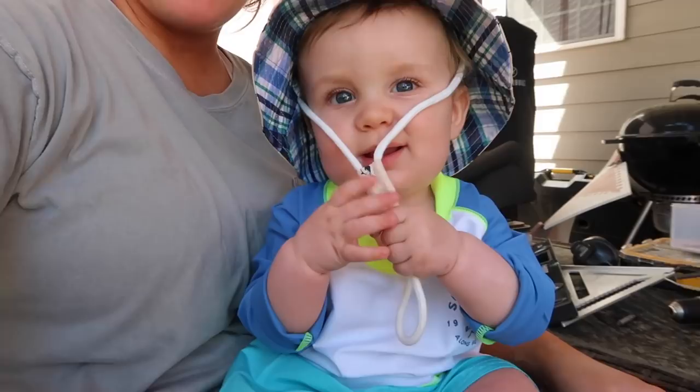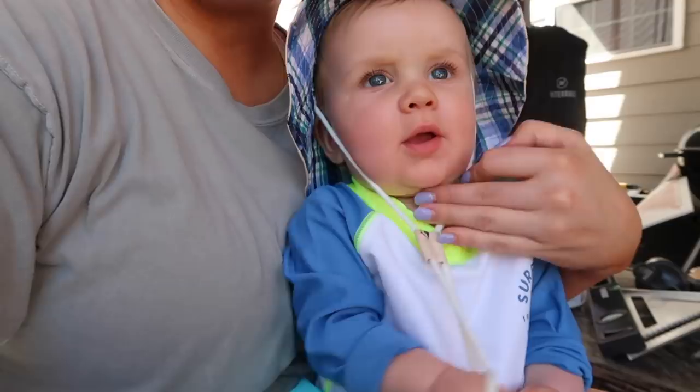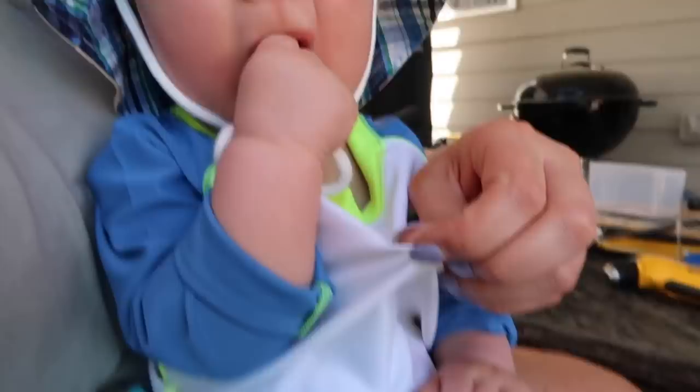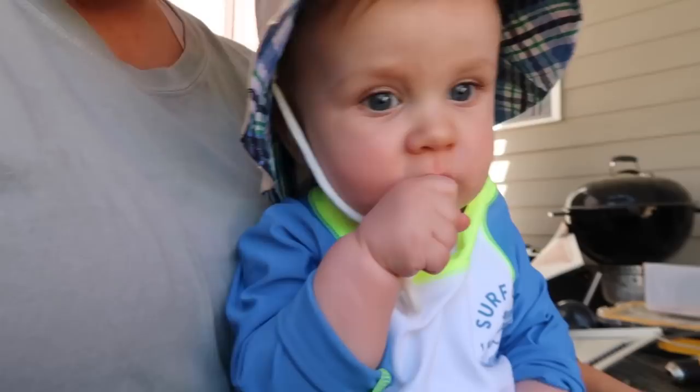Mason is ready for his first little dip in his pool. Are you excited? I love your outfit. His hat is from Amazon, this is Gap, and this is H&M — I got this like last year before I had him. They're big because they are for like a year or two. I put sunscreen all over him. Baby Shark!